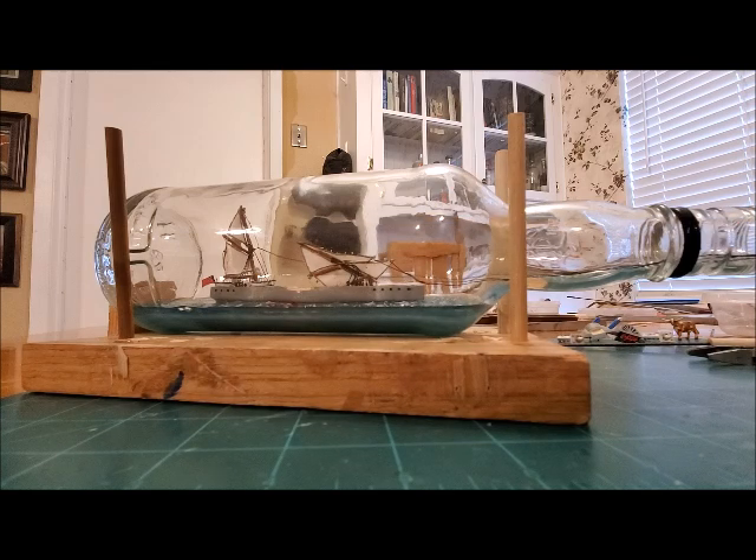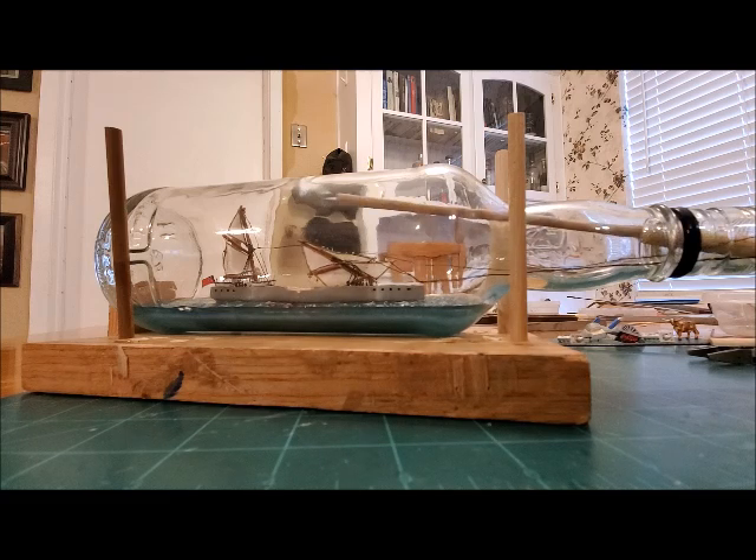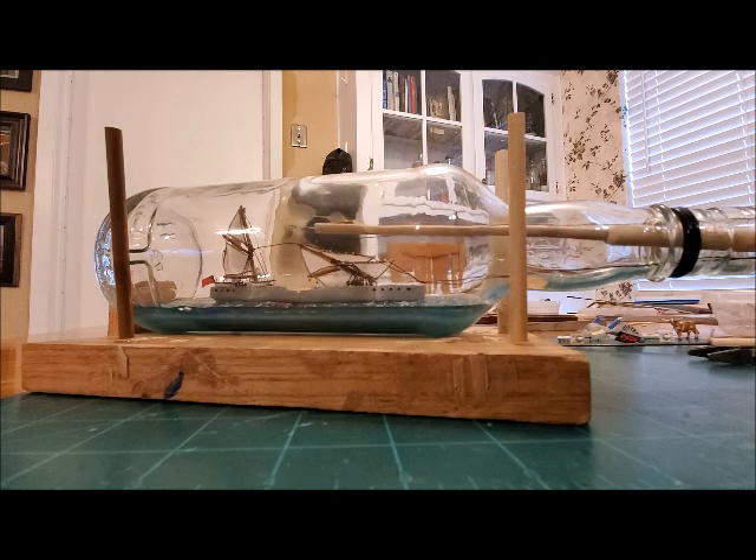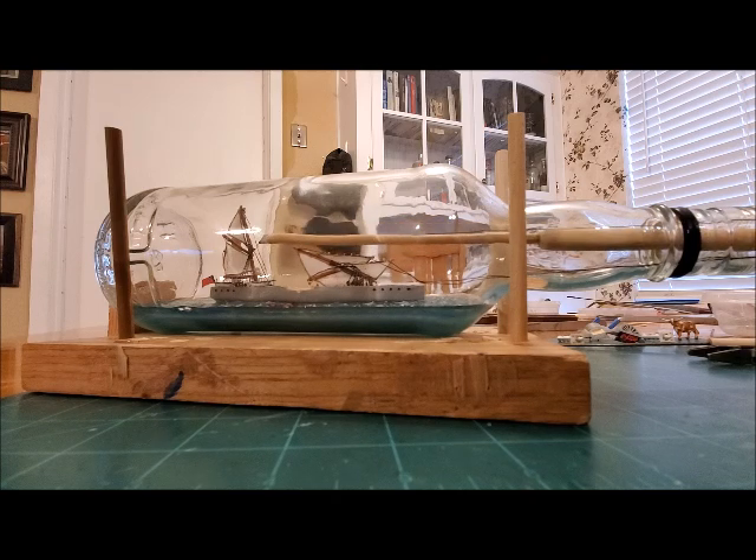There we go. I really hate doing that, but it looks like it came off pretty clean and pretty close to the eye pin. Let's see if I can get this other one. You notice I pushed the foremast down to try to get it out of the way a little bit.